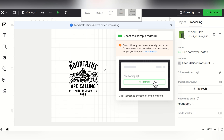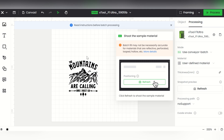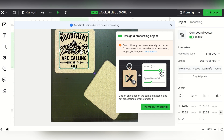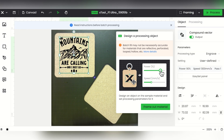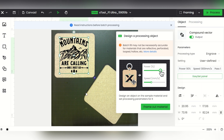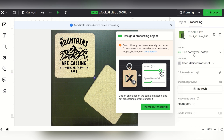I want to walk through the XCS free software quickly to show you how easy it is. I've opened a new file and I'll hit refresh. It has the built-in camera which makes batch processing possible. Here I have some cork coasters in there, and I just add an image — a simple SVG file from my files. I can adjust the frame if the picture is a little off, tilting it or adjusting by small increments. I've got my engraving settings, and I set the mode to 'use conveyor batch.'